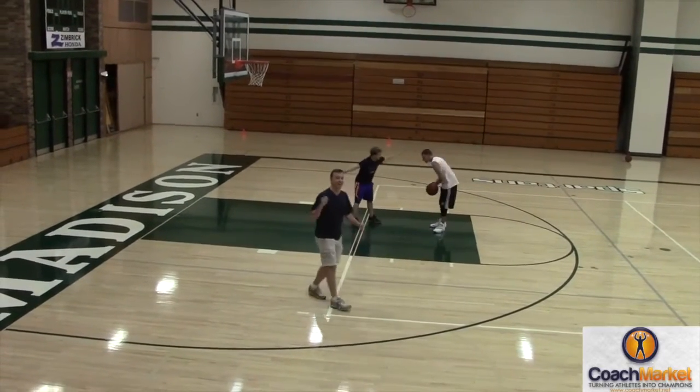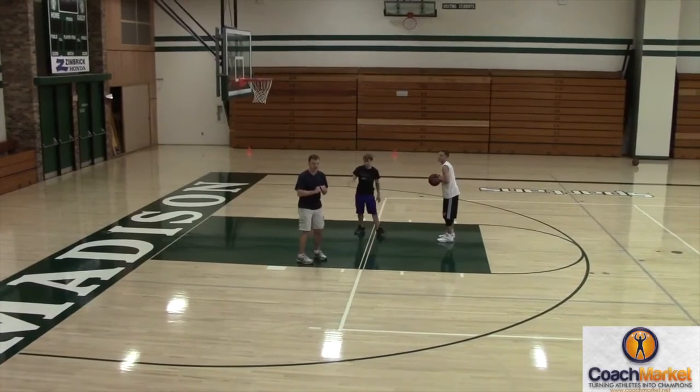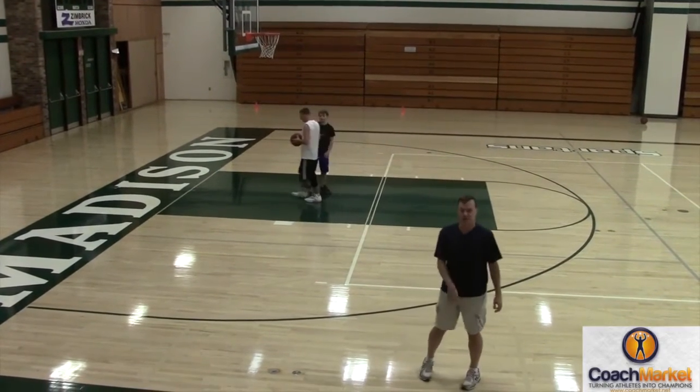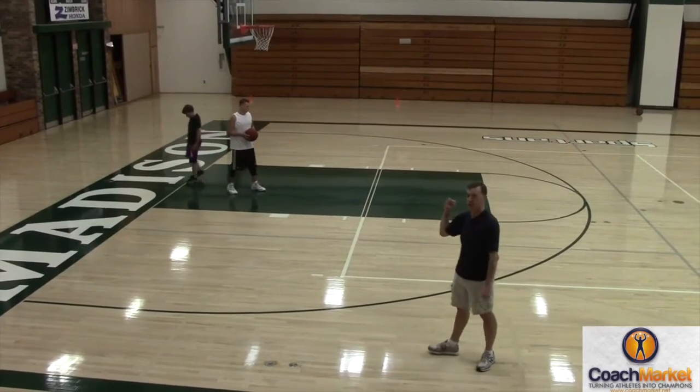You spin it out and catch it wherever you'd like. So if you spin it and catch it right here, that's fine. As soon as you catch it, it's live. Unlimited dribbles, but you must only use your offhand. So if you are right-handed, you can only use your left hand. If you are left-handed, you can only use your right hand.